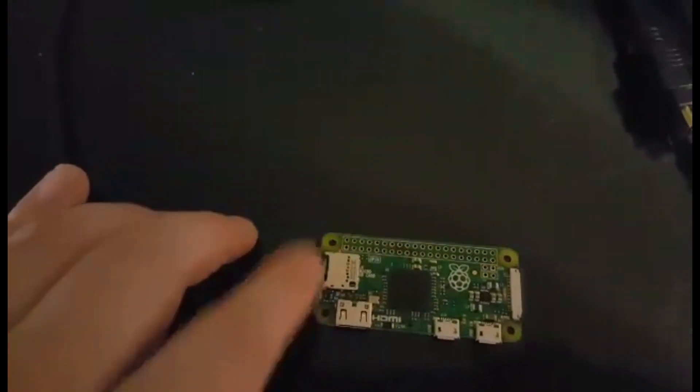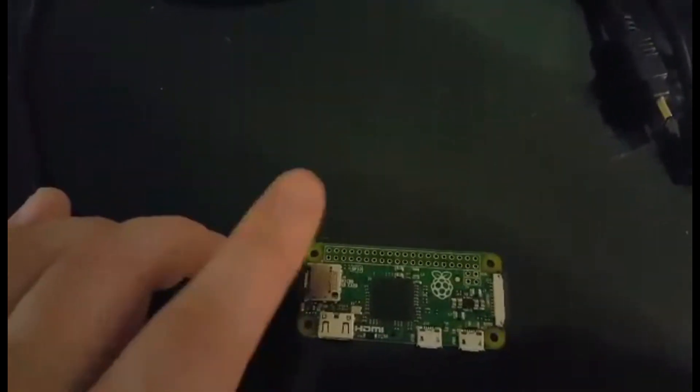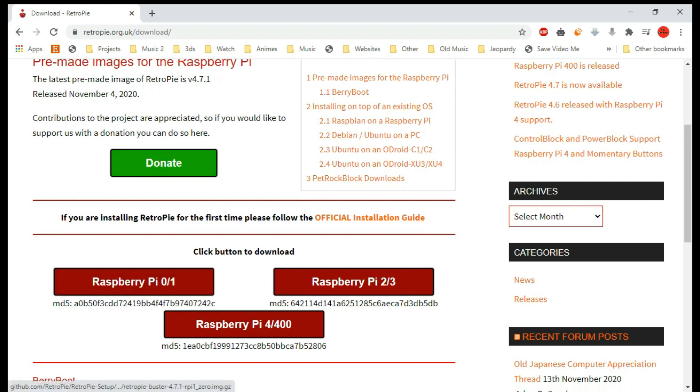Now the main thing you need to do is get a program called RetroPie on your micro SD, and we're going to show you how to do that right now. To get RetroPie, click the link in the description — it'll bring you to this page. The latest version right now is RetroPie 4.7.1. Go to the download page and you're going to want to click the link that corresponds with your Raspberry Pi, so for this one: Zero.